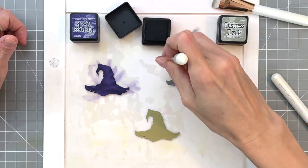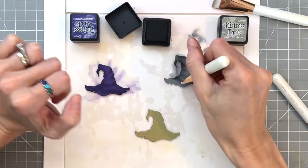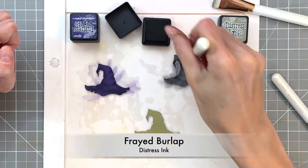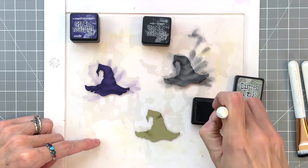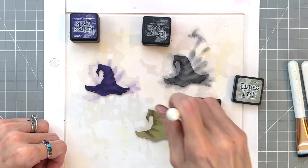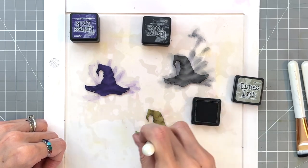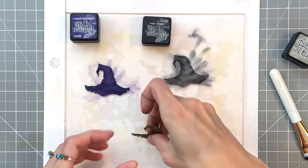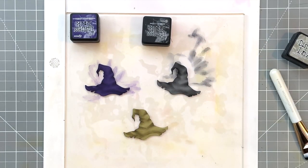Here I am working on the gray hat and I'm ink blending with black soot, again following along those little notches along the edge of the hat and just blending and bringing my tool towards the center. This really does create very convincing folds in the hat. I also ink blend around all the sides to add a shadow, which creates that illusion of roundness to the item. Now finishing up with the green hat, ink blending with a little bit of frayed burlap along the sides and notches to create that look of folds or wrinkles. They just turned out so good and they really look like realistic witch hats.